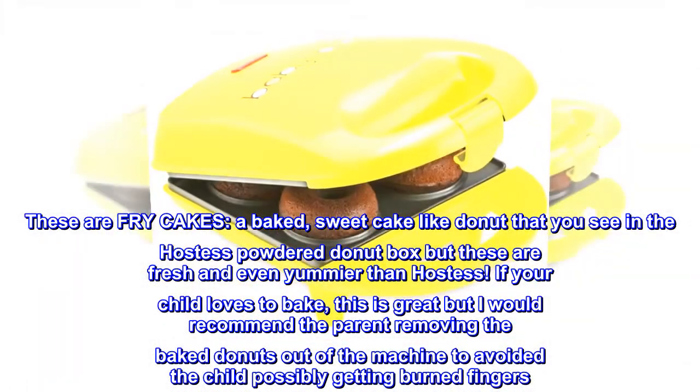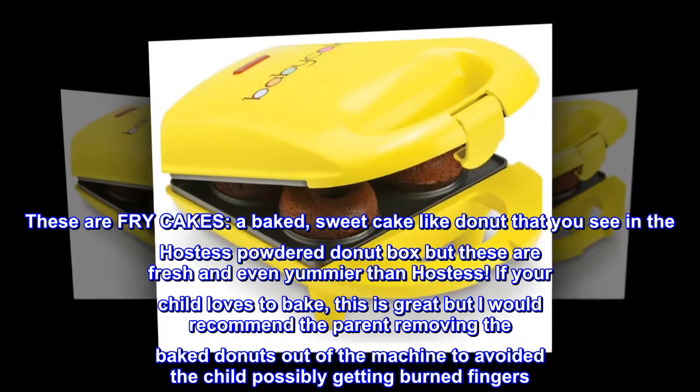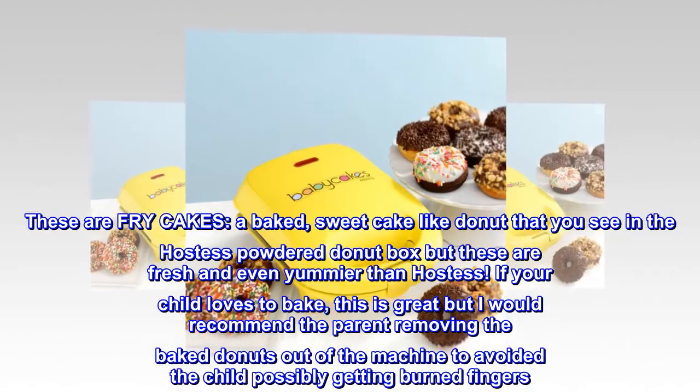If your child loves to bake, this is great, but I would recommend the parent removing the baked donuts from the machine to avoid the child possibly getting burned fingers.